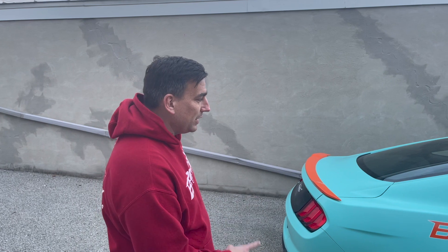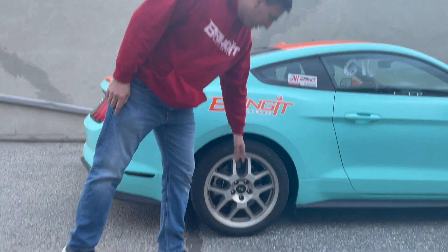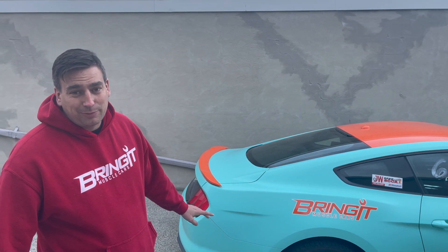Sorry about the wind noise. I'm pretty pumped about the wheels and tires because we might actually have grip. These five or six year old Extreme Contacts — let's just say they have no contact under power.